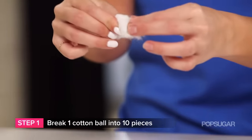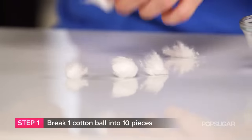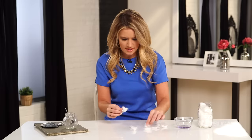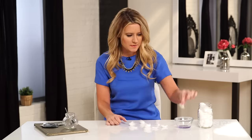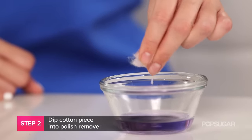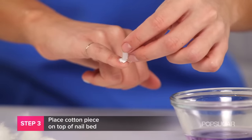You want to break it up into tiny pieces and divide them into ten separate little pieces, one for each nail. They don't need to be very thick, because what you're going to do now is dip them into your acetone. Once it's completely saturated, just wring it out a tiny bit.